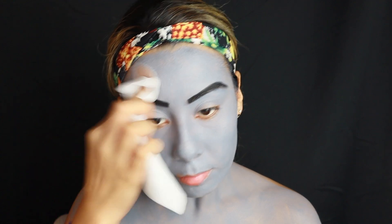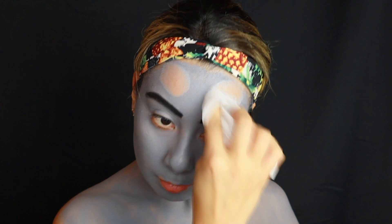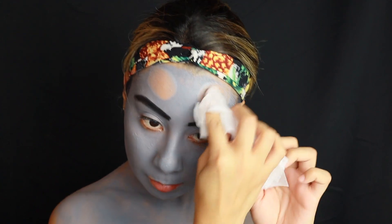I then realized I needed a blank space for the horns, so I'm taking a makeup wipe and removing the makeup where I think the horns are going to go.